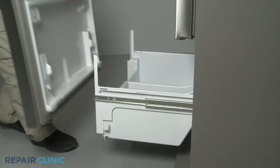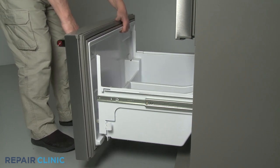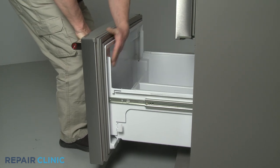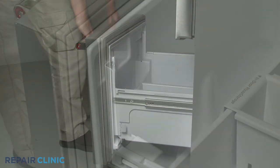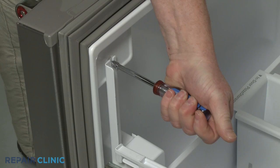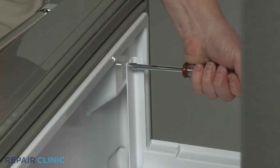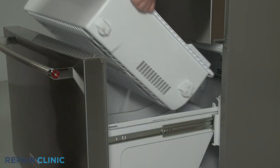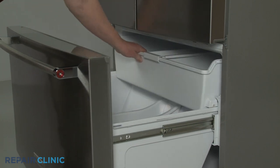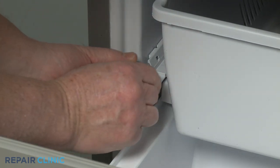Reposition the drawer front on the glides and tighten the screws. Reinstall the upper freezer drawer by aligning the rear rollers on the track and the front rollers on the lower drawer, then push the drawer in. Snap both drawer stops into place to secure.